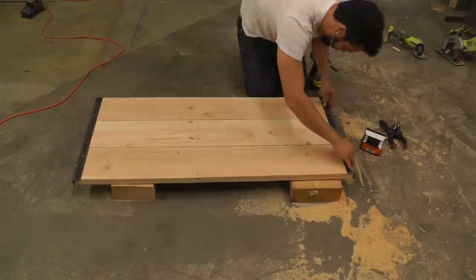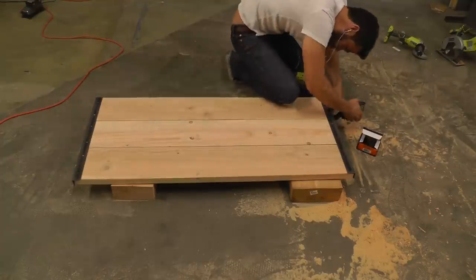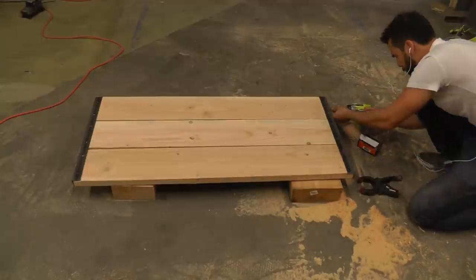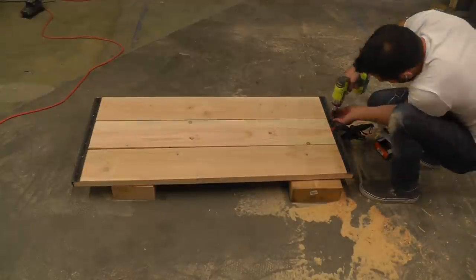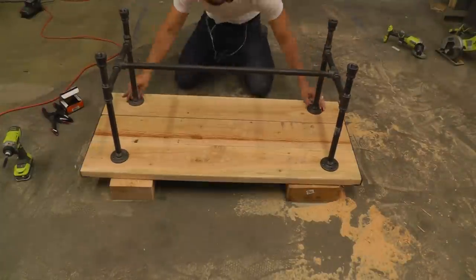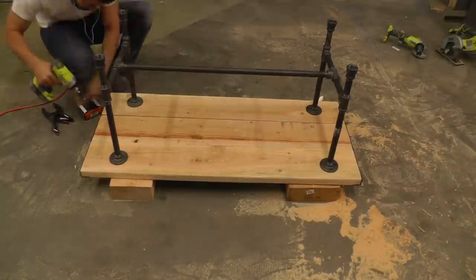I then clamped the angle irons in place and screwed them to the wooden table top. Next I screwed the pipe legs to the underside of the table.